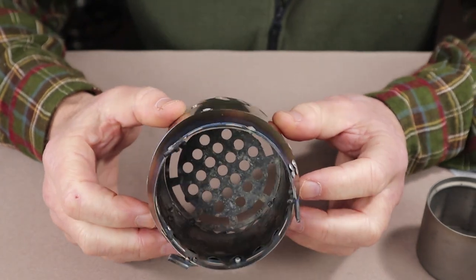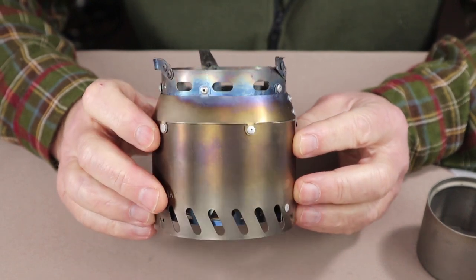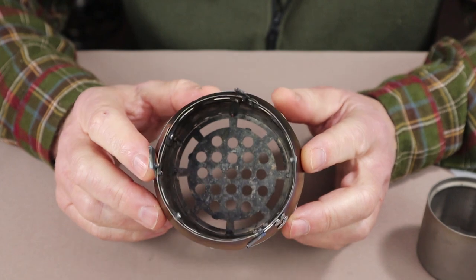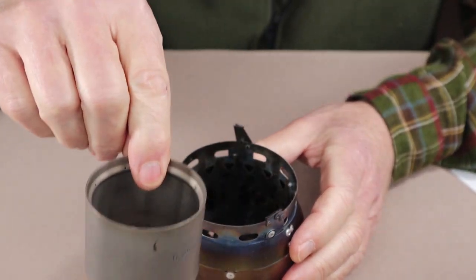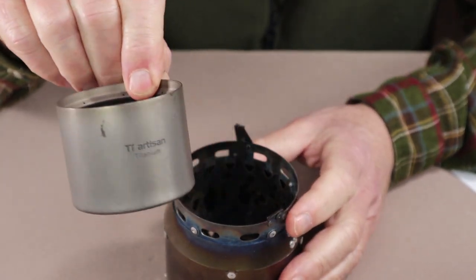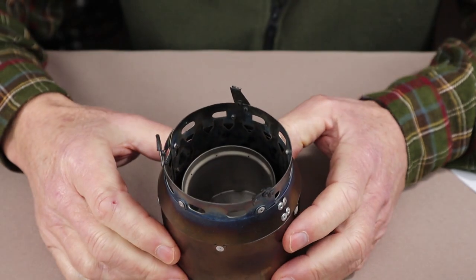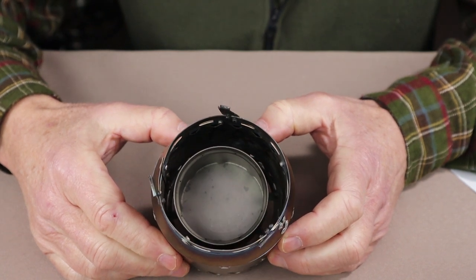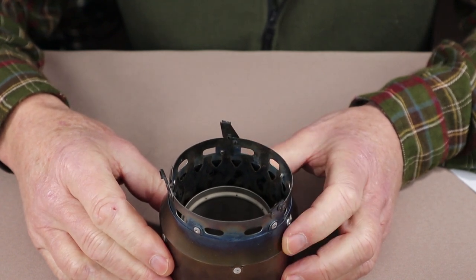The third stove is the Goshawk Eddy, a titanium wood gas stove sold out of Australia. I have a full review of it and I'll put a link to that at the end of this video. It works well with wood and even better with wood pellets. The Goshawk people actually sell a version of the alcohol stove branded under their own name, and they've designed the wood stove so it fits inside and achieves an ideal pot height of 1⅝ inches — confirming that just over 1.5 inches is the sweet spot.